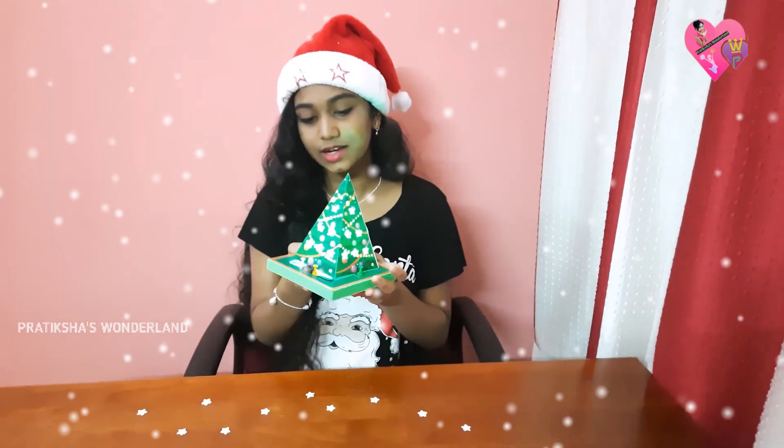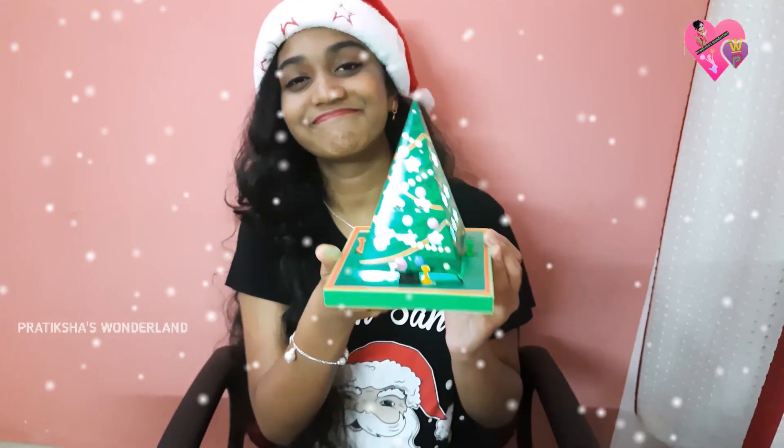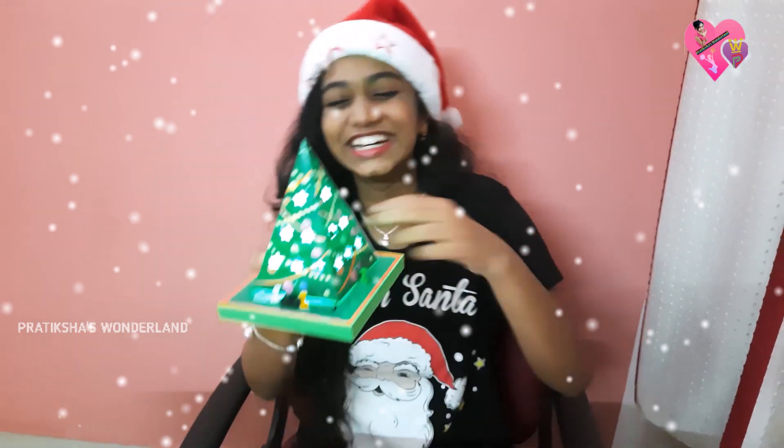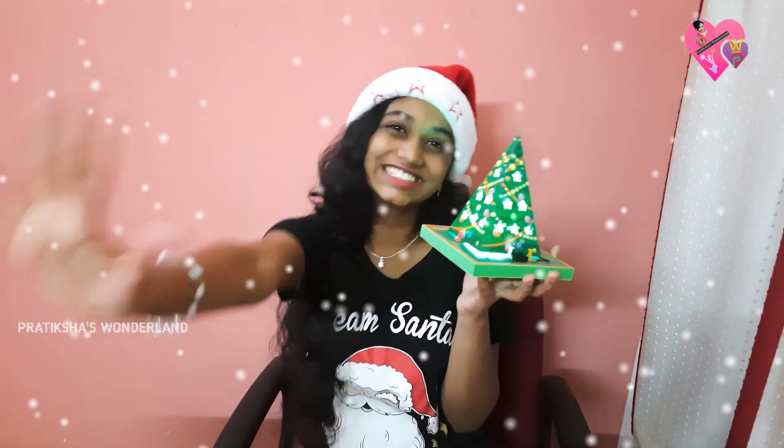Once again, Merry Christmas! I'm so happy that this experiment has succeeded. It was so easy and also rewarding at the same time. I would recommend all of you should try this at home. See you again with another video, bye, love you!